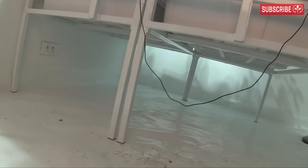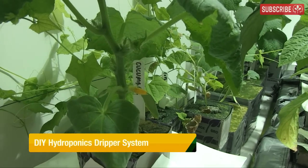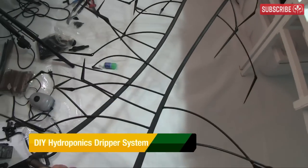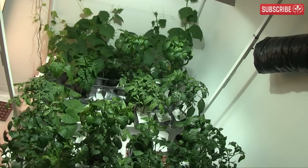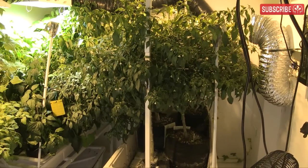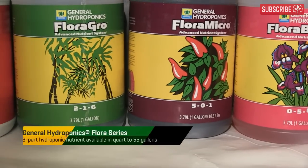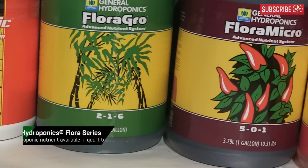There's no nutrient reservoir yet because it's still on the to-do list, along with making a dripper system to automatically water the plants. Automated recirculating hydroponic irrigation systems are the way forward, even for small hobby growers. Mineral-based hydroponic nutrients work best, as organic formulations are prone to clogging.